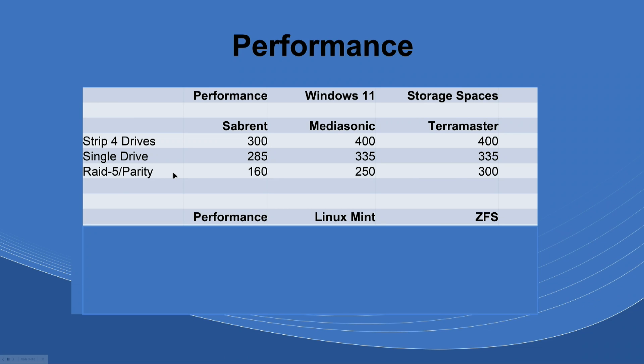With Parity in Storage Spaces — it's kind of like RAID 5 but not exactly — it gives you one drive for parity, and depending on how many drives you use you may need two. It's a bit of a mix similar to unRAID as well. The single drives were formatted with Windows NTFS. The parity results were disappointing: only 160 MB/s for the Sabrent. I thought it would be higher. The Matasound got 250 and the TerraMaster got 300 MB/s.